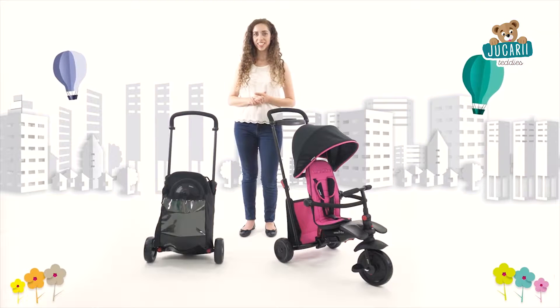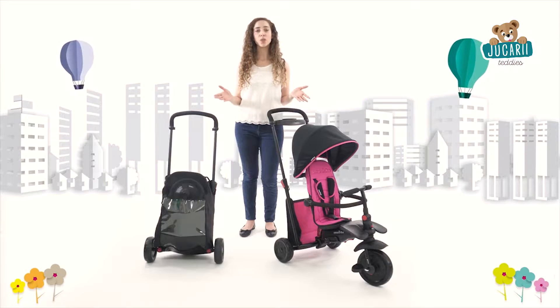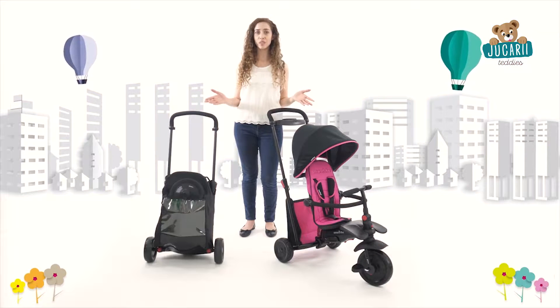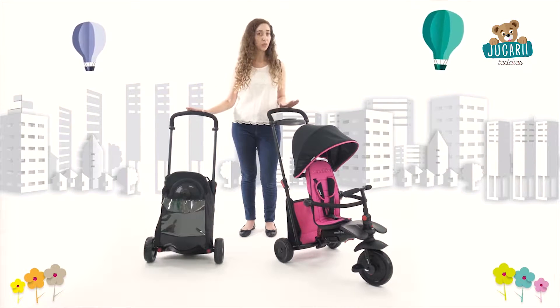Hi there. Thanks for your interest in SmartTrike's new foldable line. I'm about to present you the most recent, revolutionary, patented foldable trike that can actually be folded to 85% less than its full size.